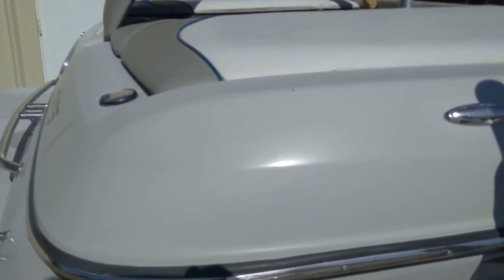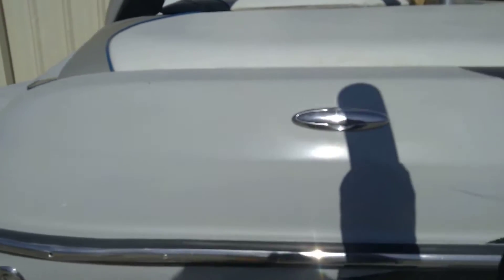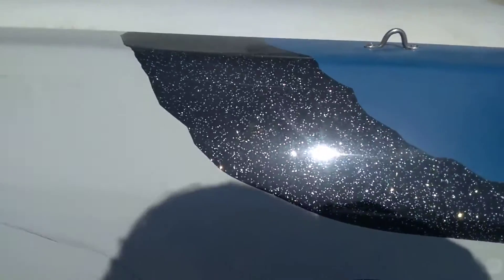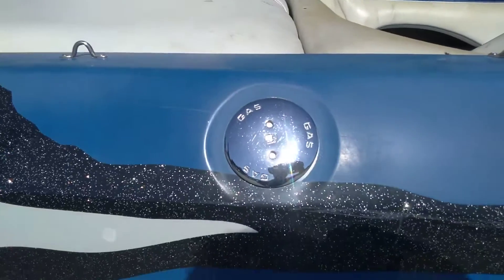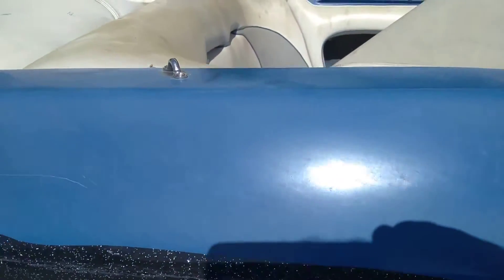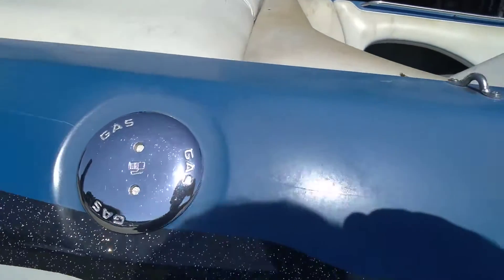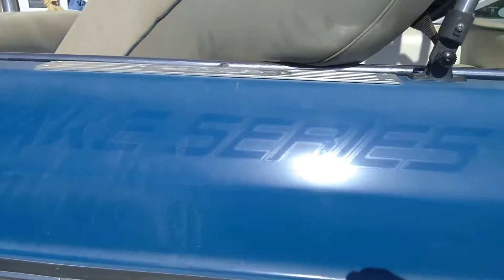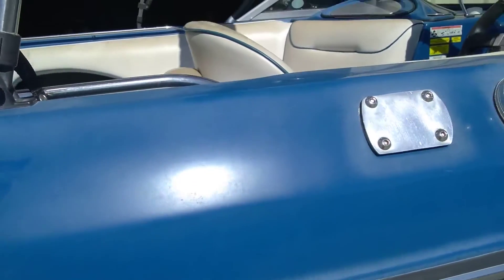Sanger V215 top sides — this is a 2011 Sanger, and it has seen better days. Look at that oxidation — that is bad.